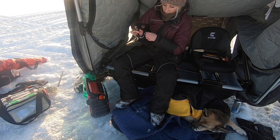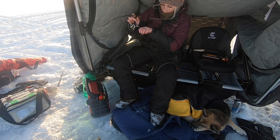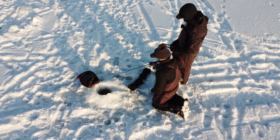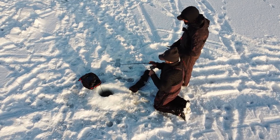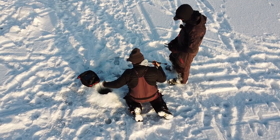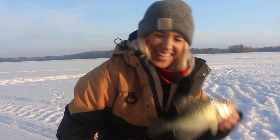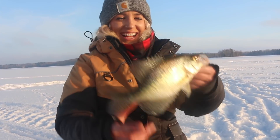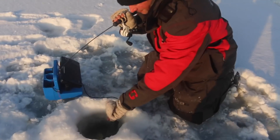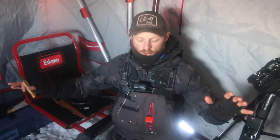Hooked up — this one doesn't feel too bad. Not too bad, back it goes. Oh gosh, another crappie in the books! Josh has got one — big one? No, but another one. Crappies for days!